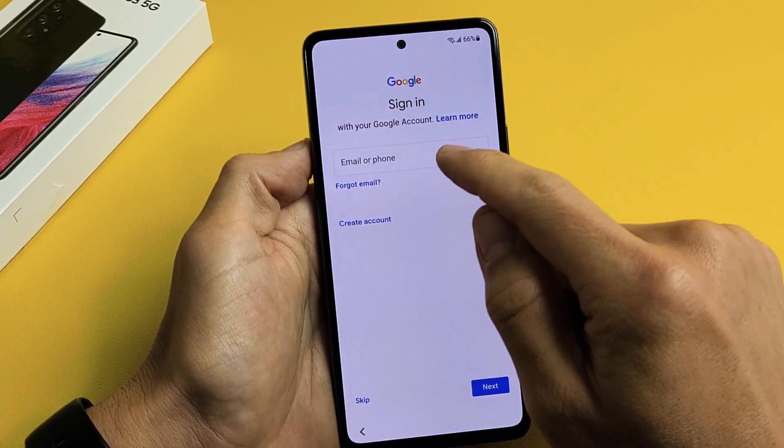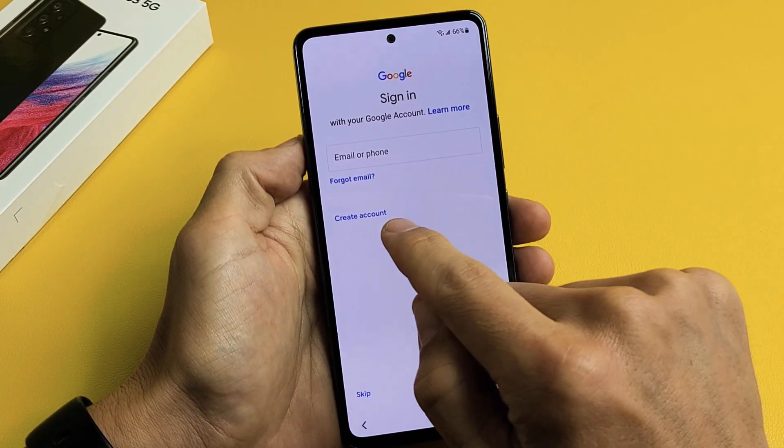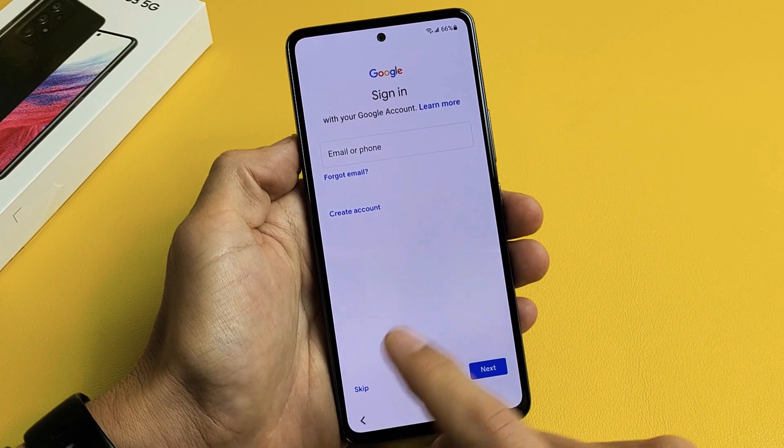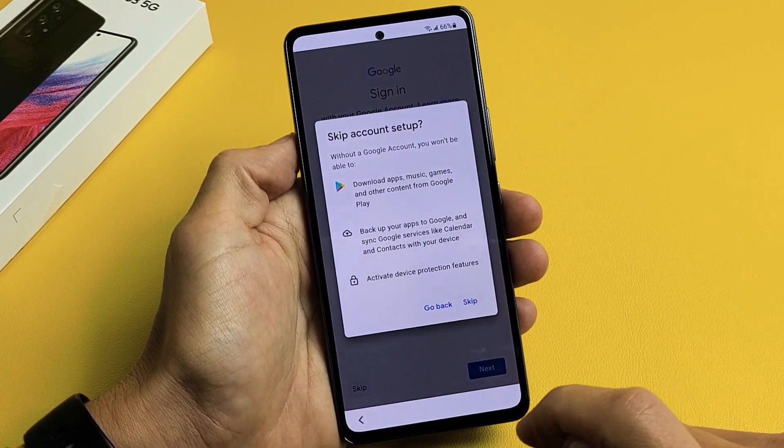It's asking for your Google account. You can go ahead and put your Gmail email and password in, or you can create an account here. Or you can skip and do it later — I'm just going to skip for now.